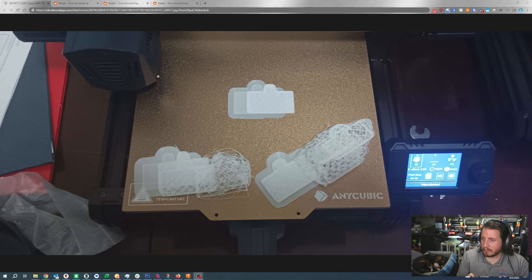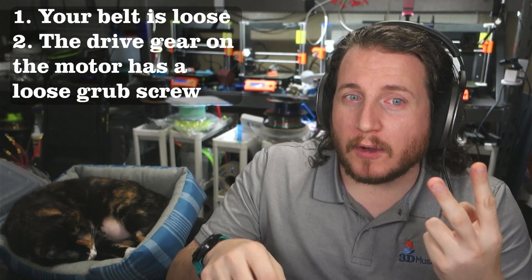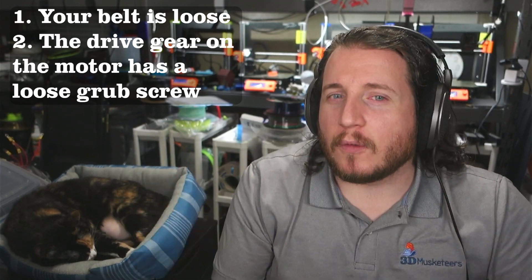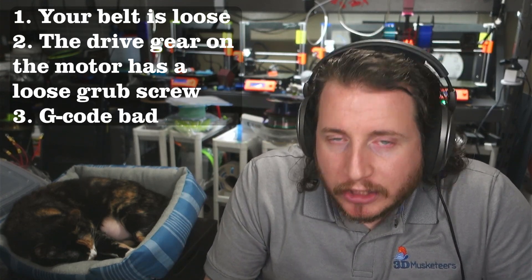First up, a fail from the Maker Deck Discord from Ronin Ryuk. We've got an Anycubic Kobra — an Anycubic FDM printer — and they're having some issues. This is pre-loaded g-code on the machine with the stock white filament it comes with. Throw that in the garbage — it's not any good. The printer is skipping steps, and what is likely occurring is either: one, your belt is loose; two, the drive gear on the motor has a loose grub screw; or three, the g-code on the machine is just garbage.